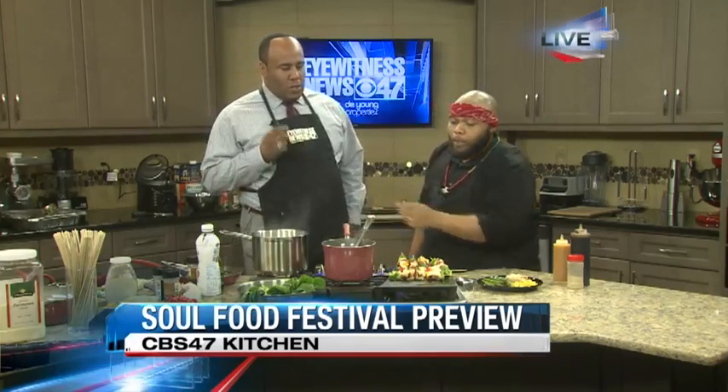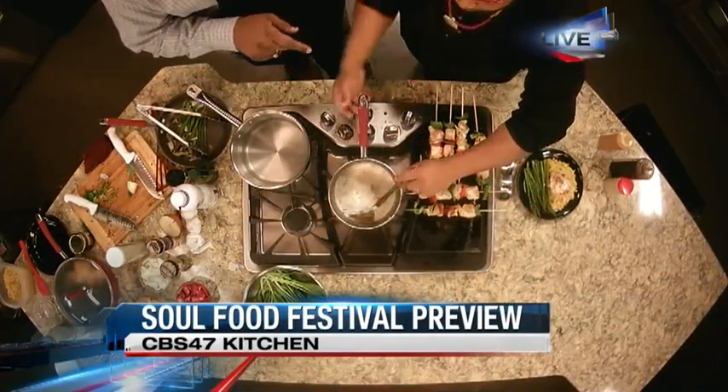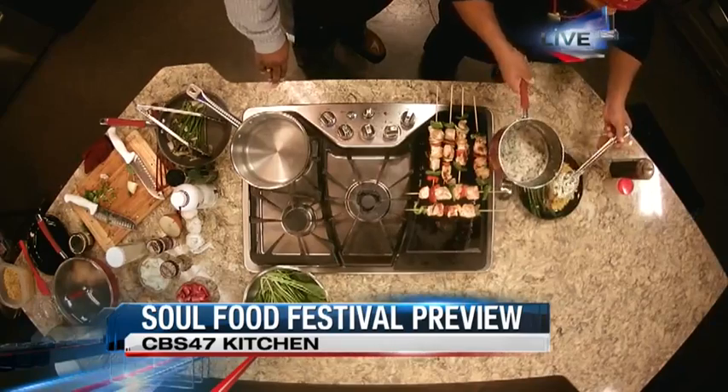What kind of taste are we going for? What should people be expecting when they bite into that? They should be expecting savory — really savory and comfort. I love it. So we're going to add this to the plate and this just dribbles right over the top. Oh yeah. So many different options out there.